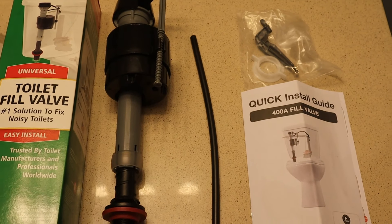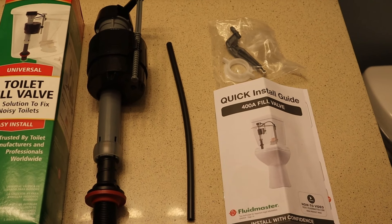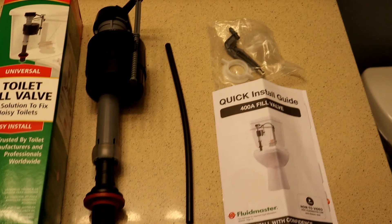Inside the box you should find the fill valve assembly, the refill tube, a packet containing the refill clip and lock nut, and the instructions.